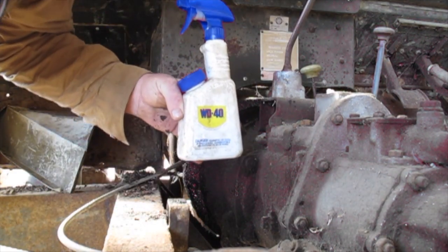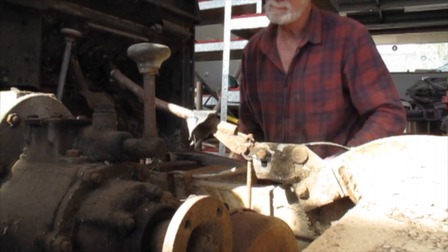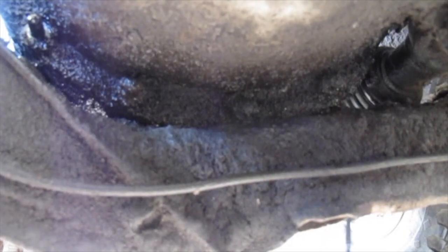Proudly sponsored by WD-40. Oh it's gunky — years of grease build up. Here we are down under the back of the gearbox, doing the nuts for the bell housing. You can see the amount of crap and crud that builds up on these. Makes it a little bit harder, but if you spray adequately with WD-40, you'll get into it.